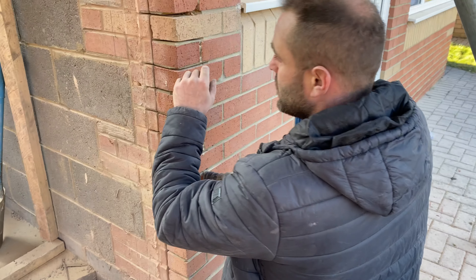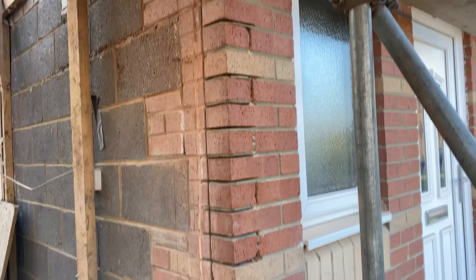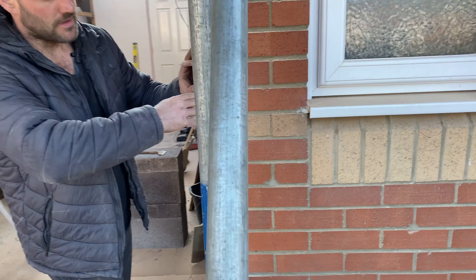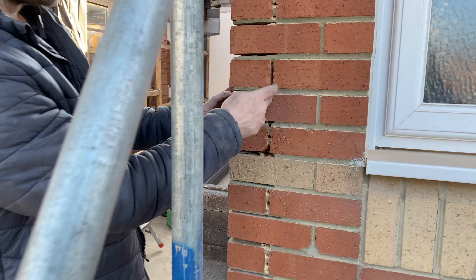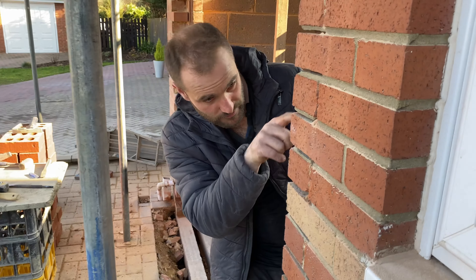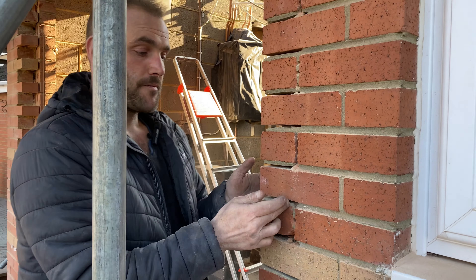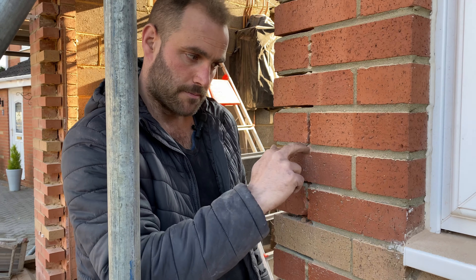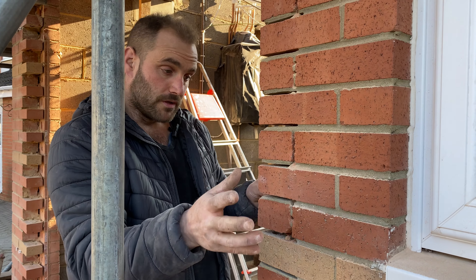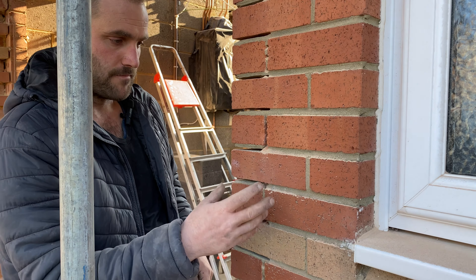Down here we've cut out every bed joint so we can take these halves out. What we want to do is make sure we don't crack any brickwork behind it or crack the half here, because we've got nothing under there now that we've cut the bed joint. If we start hitting this, it's vulnerable to snap — and if that snaps, we've then got to go take out more brickwork. For one, we don't want to do that; for two, it looks bad. You can tell when new brickwork's in.